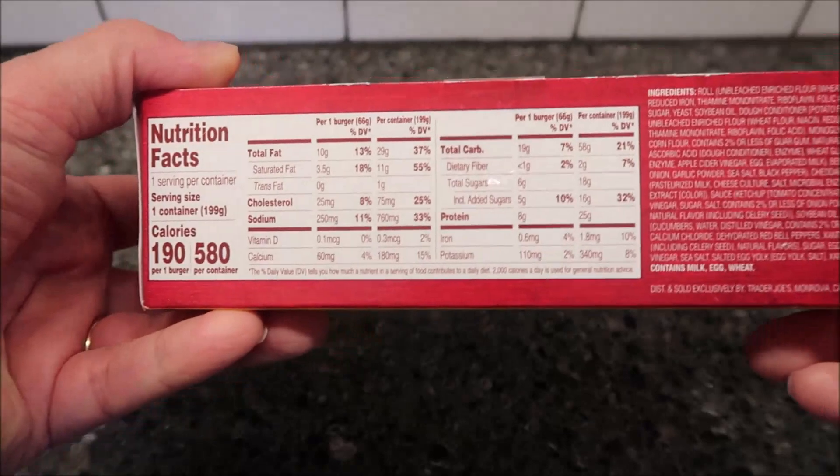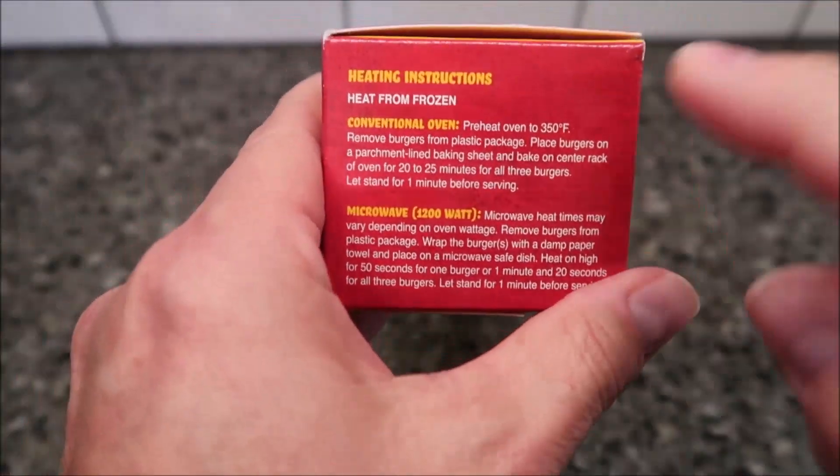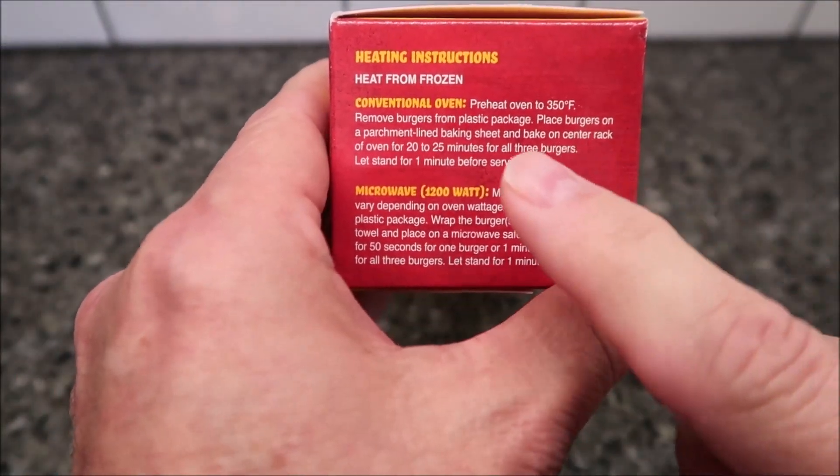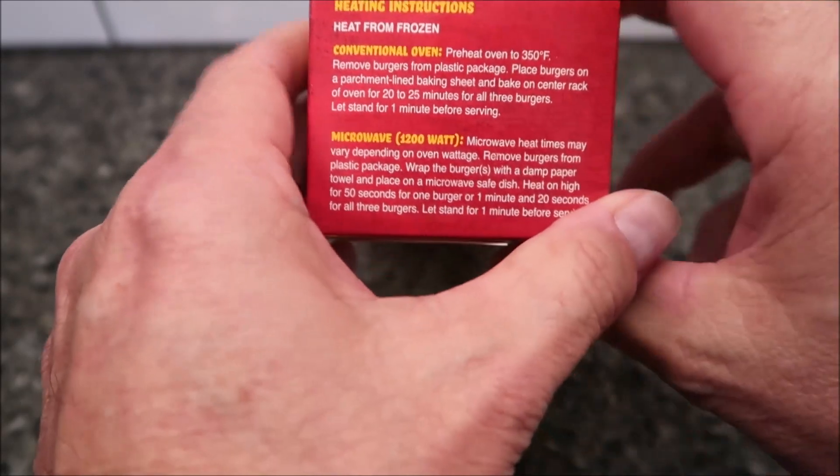I'm just going to heat up all three of them. So it says heat from frozen — you don't thaw them out first. Here's the conventional oven directions, but of course we don't do ovens. We're going to do the microwave.